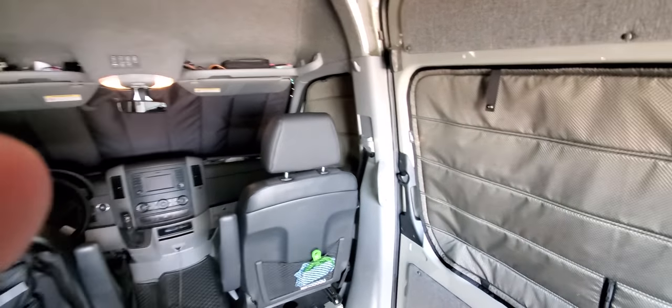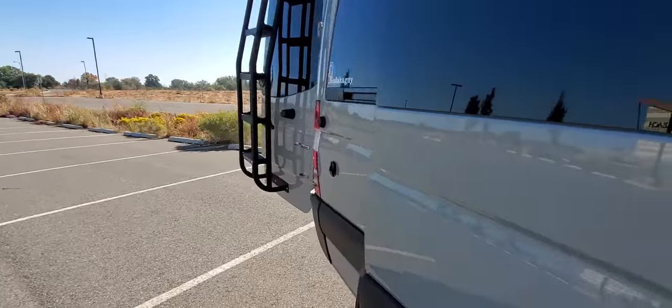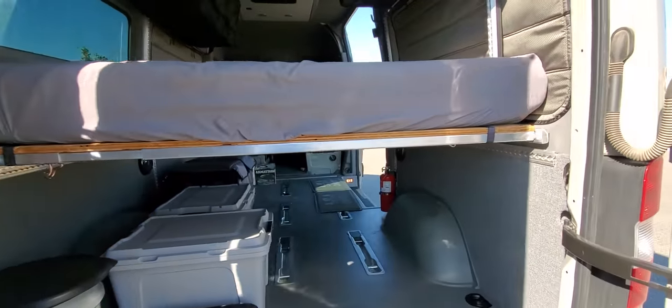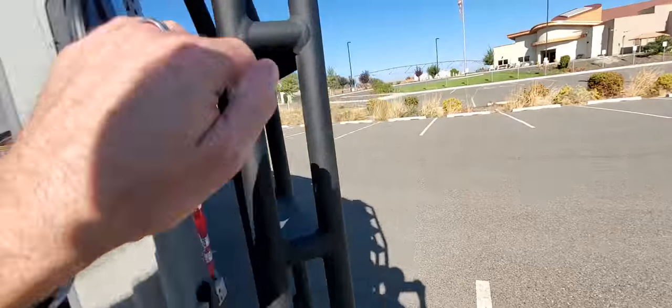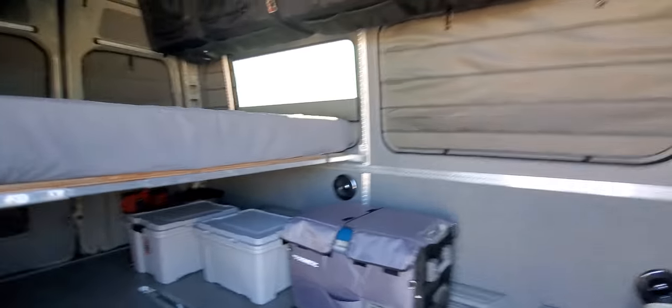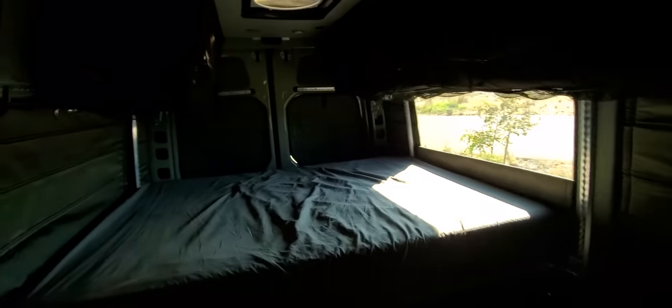I can give you a quick demo when we close these rear doors to show you how dark it is inside. They seal really nice for light. Looks like this one needs to be tweaked just a little bit — there we go. Latch those magnets and they just snap right into place.